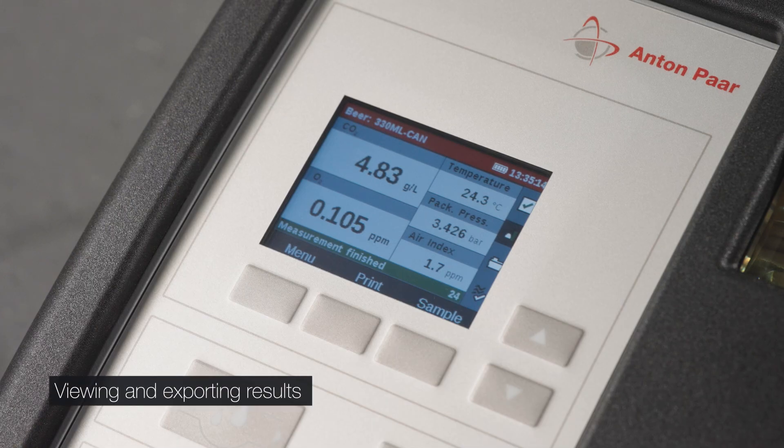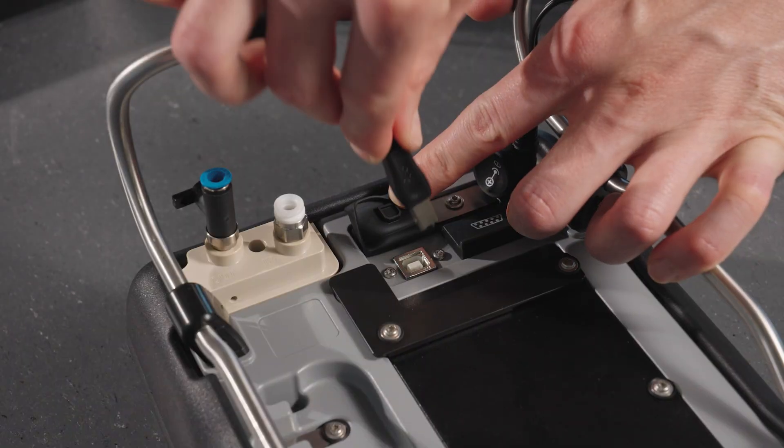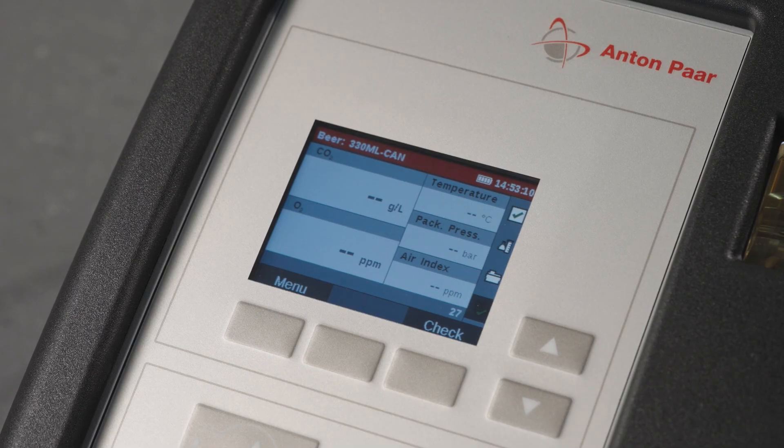After measurements, rinse the instrument with deionized water. The results are shown on screen and stored in the instrument's memory. Data can be exported to a PC using a USB or the AP Connect adapter.